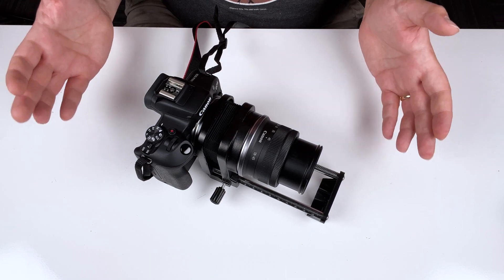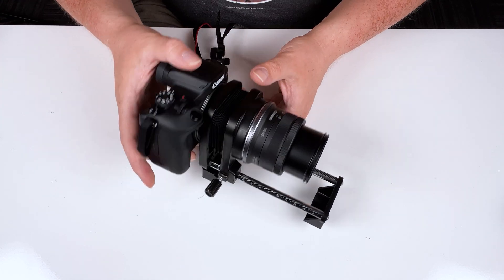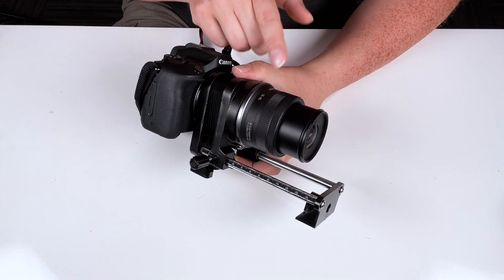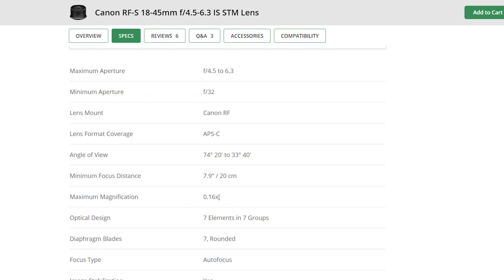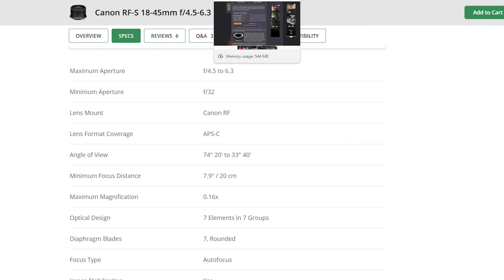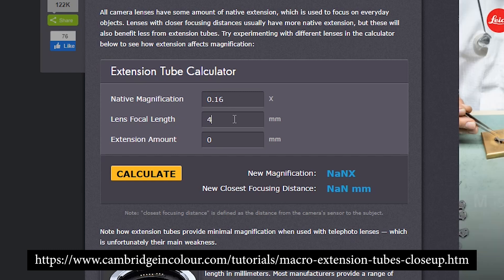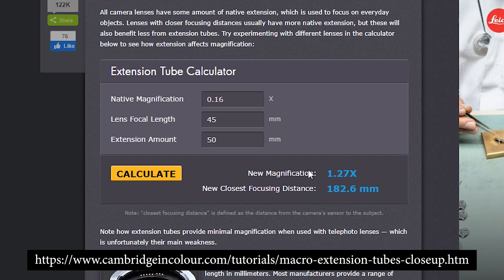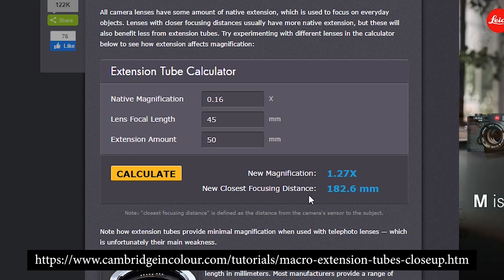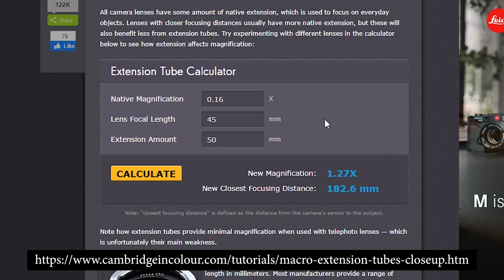Online, there are some nice macro tube calculators that also work just as well for a macro bellows. Let's do the math with this lens, camera, and a 50 millimeter extension to see how much it increases the magnification. I looked up the lens we're using — the specs say the maximum magnification is 0.16x. Our focal length is 45 millimeters and we're using 50 millimeters of macro bellows extension. Calculated, our new magnification is 1.27x and our new closest focusing distance is 182.6 millimeters. I'll link this calculator in the description below.